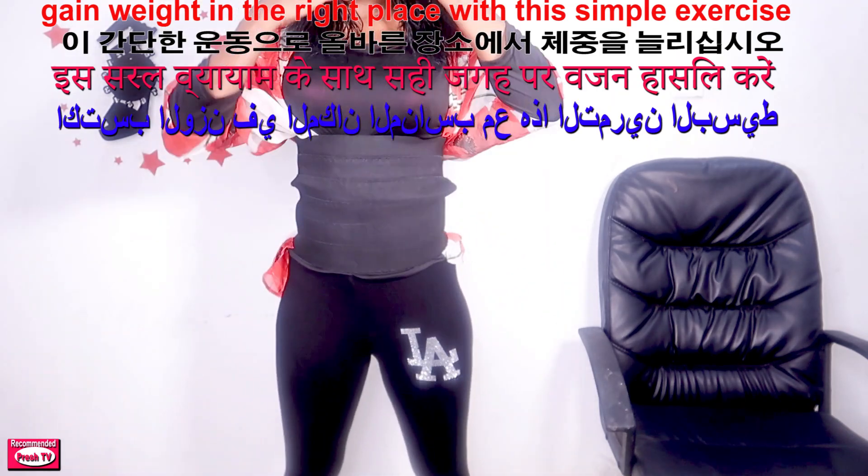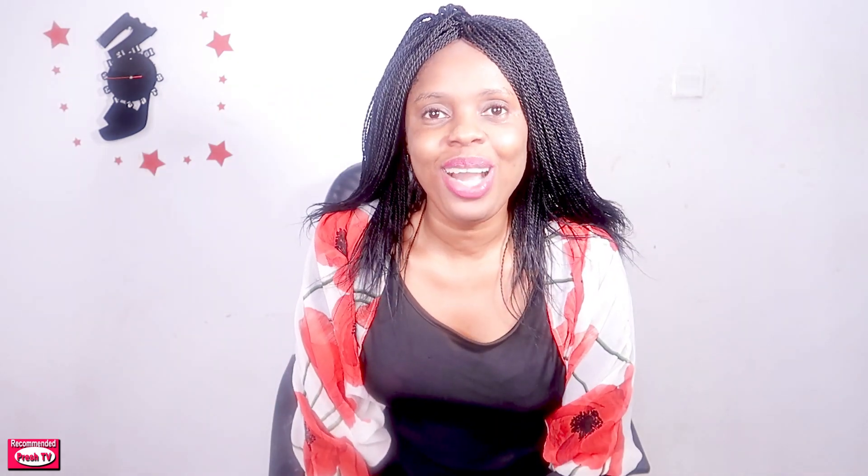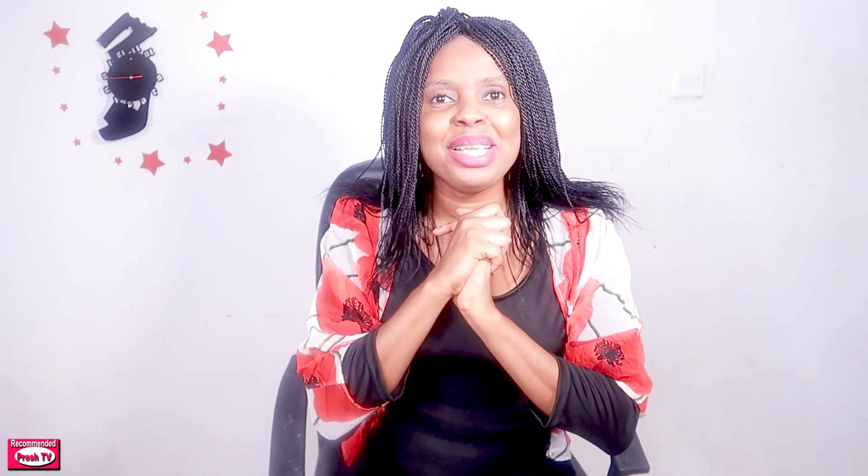This exercise will help to flatten your stomach and increase the back. You have to do this after five minutes of taking the drink — count to 20 and then stop. Do it every day to gain weight in the right places. It's not only to gain weight but to gain healthy weight. This will also flatten your stomach. Go and try this — it's my secret. Bye-bye!